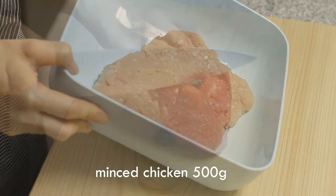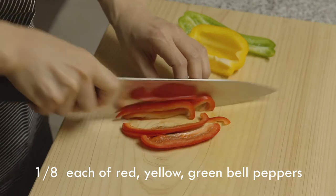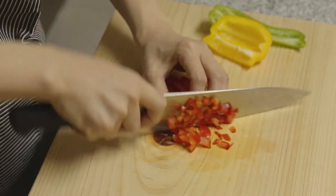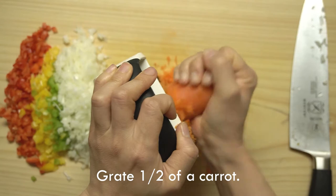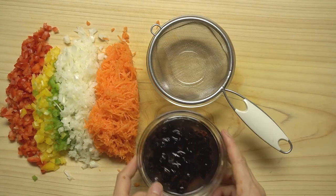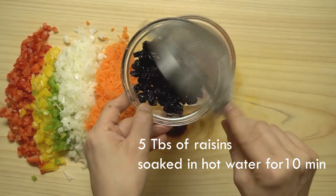Add 20 minutes of flour, add 30 minutes of flour, both in all. Add in healthy, 10 minutes of flour, 30 minutes of flour, 100 minutes of flour.